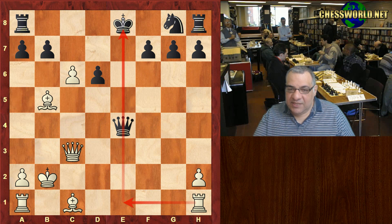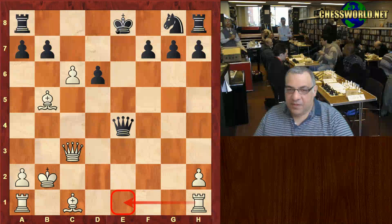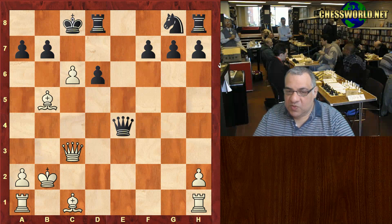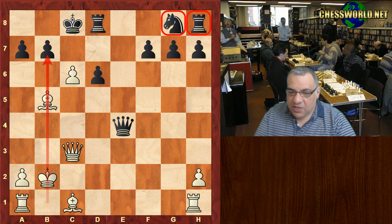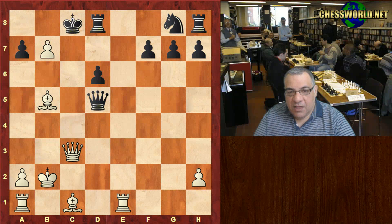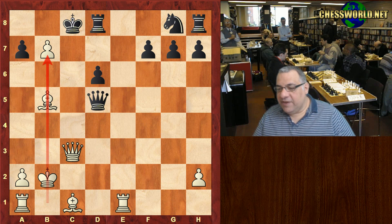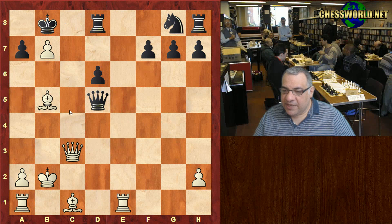But Black blunders with Bishop takes c3 check here, and now the tide of resources shifts toward Black's King — there's a threat of Rook e1. Black castles Queenside but it doesn't seem that safe: two spectator pieces, the b-file looks dangerous. cxb7 — now the King didn't sidestep but bravely took the pawn, which leads to exposure.